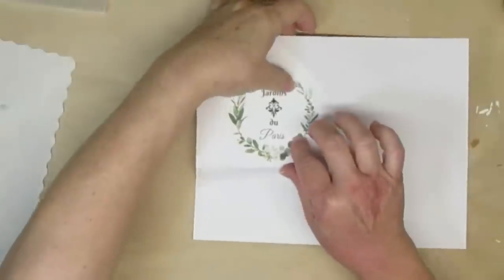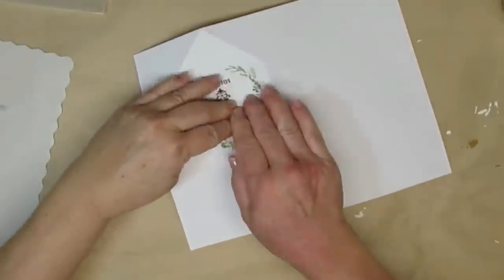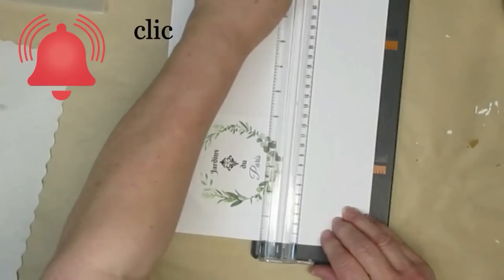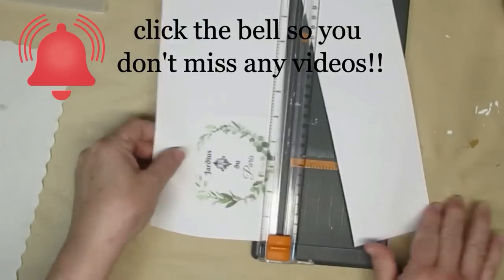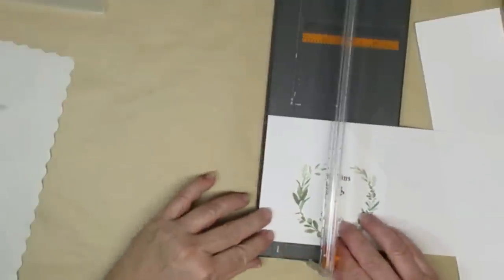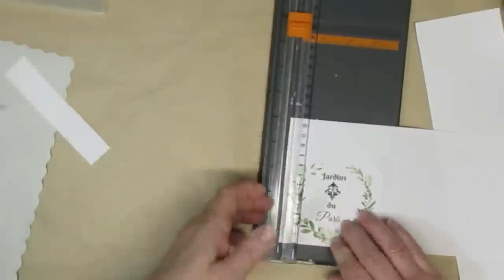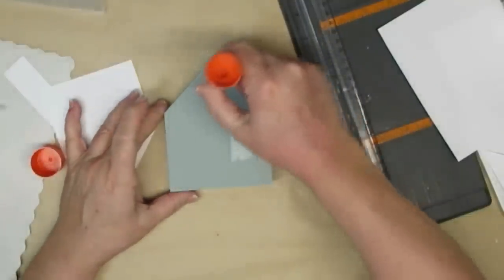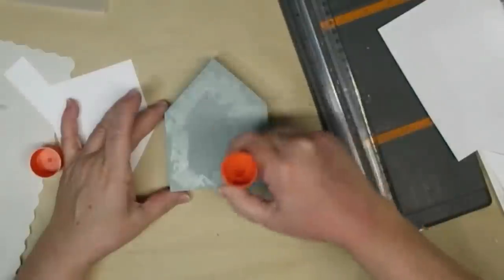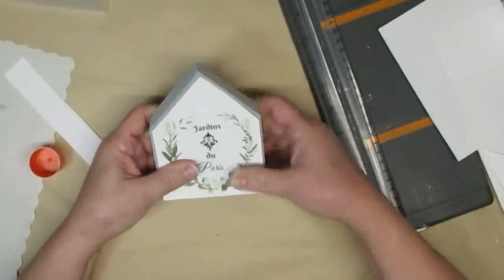When I'm making little signs for tiered trays it just makes sense to have them double sided. So this is the other side of my little house sign and it has a gray background. I printed off this design on regular printer paper and I'm going to cut it just about an eighth of an inch smaller so some of that gray paint peeks out. Using a glue stick is the best way to prevent any bubbles or wrinkles, so I'm going to make sure that I get all of the edges really well to make sure that this is going to stick.